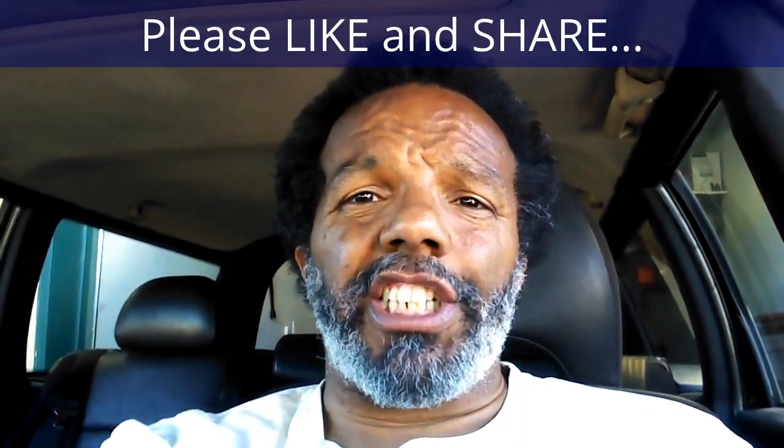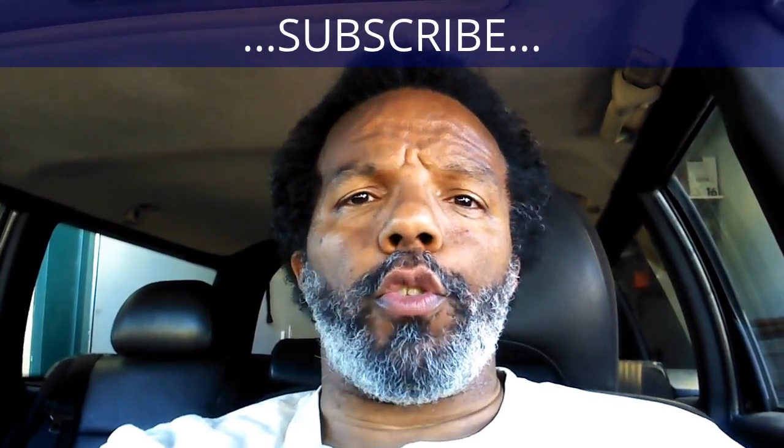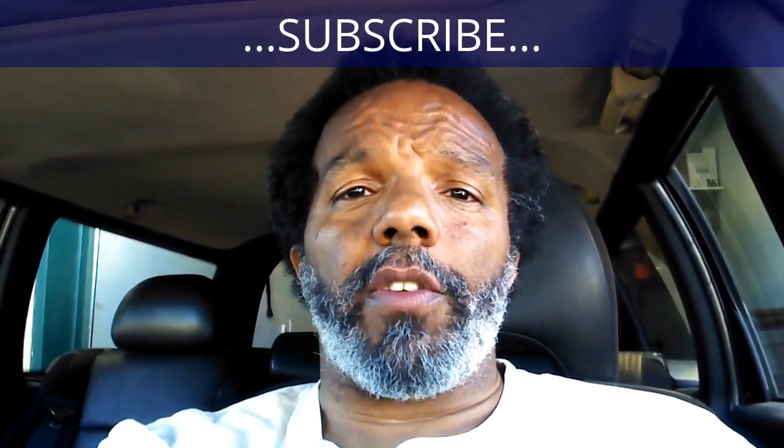If you feel that this information was useful, please like it and share it with your social media friends. You can subscribe to my channel so that you will get notifications of future videos that I post. You can follow me on Twitter. And if you need to contact me directly, please visit my website. If you have any questions, leave them below and someone or myself will reply to them.